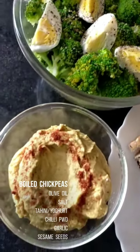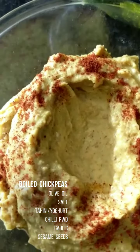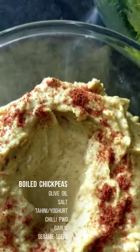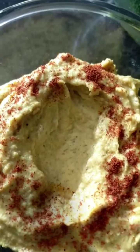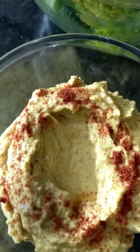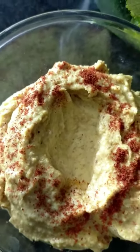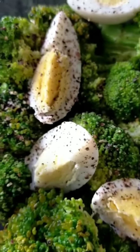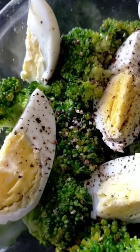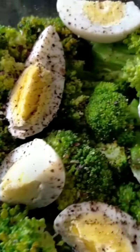This is the lunch I prepared. This is hummus — homemade hummus made of boiled chickpeas. I will replace the tahini with fresh yogurt and a little bit of olive oil, salt, garlic, and roasted white sesame seeds. This is a simple salad of broccoli and eggs with black pepper and a little lime juice.